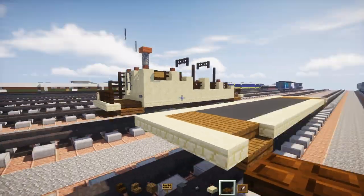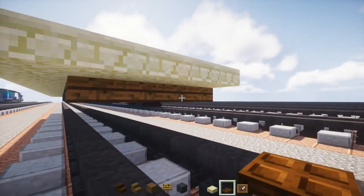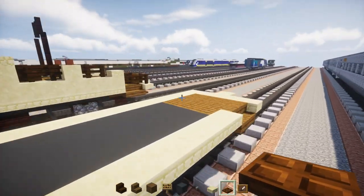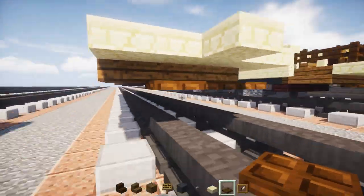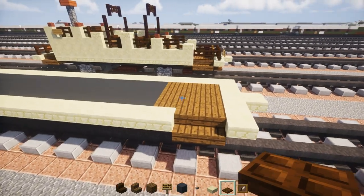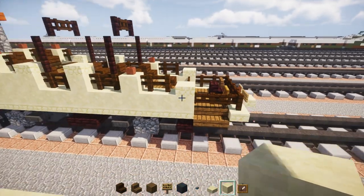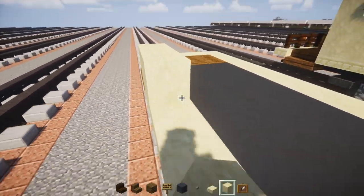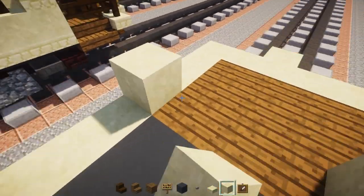We also need to wrap the sandstone slab around the back part. Then take out dark oak wood trapdoors — add them three blocks wide right underneath the back sandstone slabs, and add another one in the front as well. Then take out smooth sandstone and make a wall across just between the stairs, doing the same on the other side.